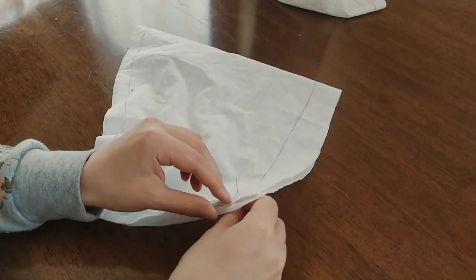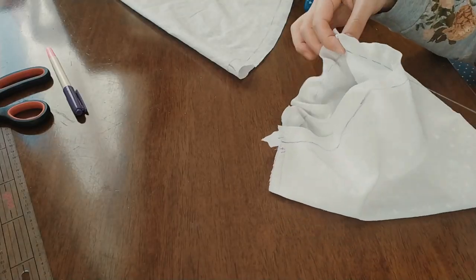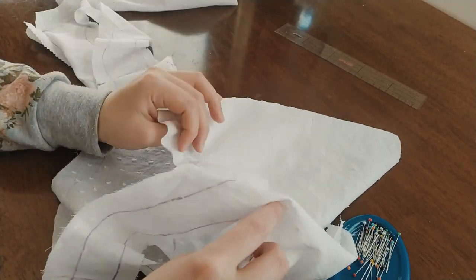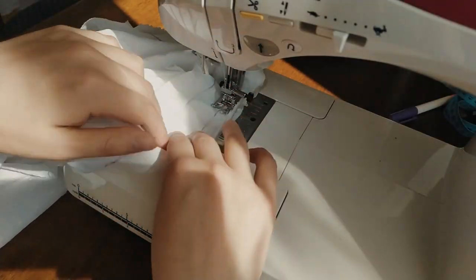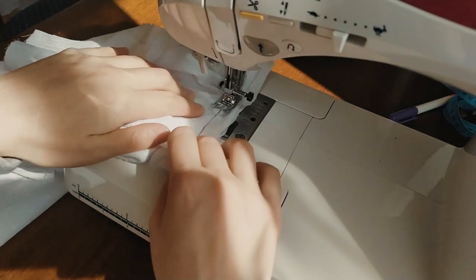Now cut out the button pieces for the sleeve. Pin and then sew the sleeve at the sides. Gather the top of the sleeve and then pin and baste the sleeve to the armhole with right sides together. Then sew a straight stitch around the edges of the sleeve and armhole opening to secure them together.